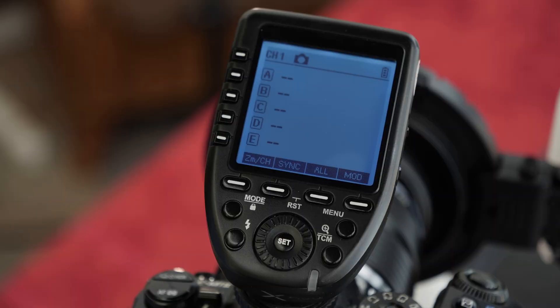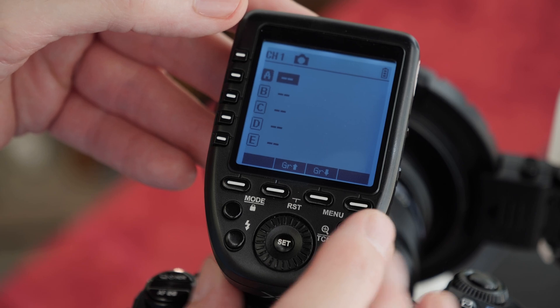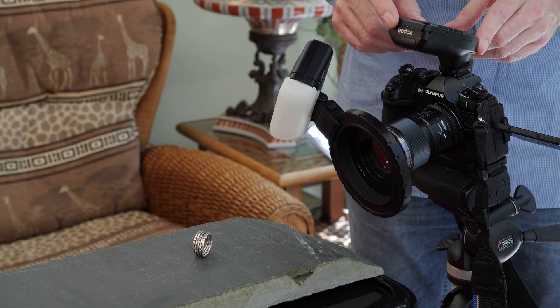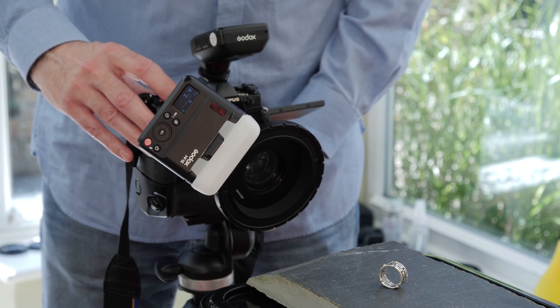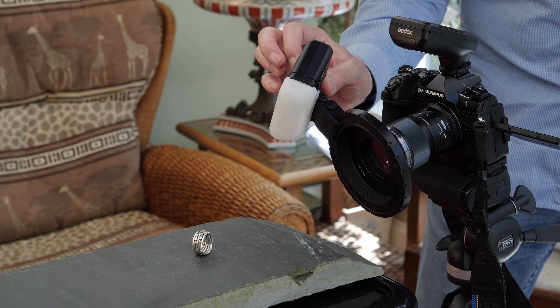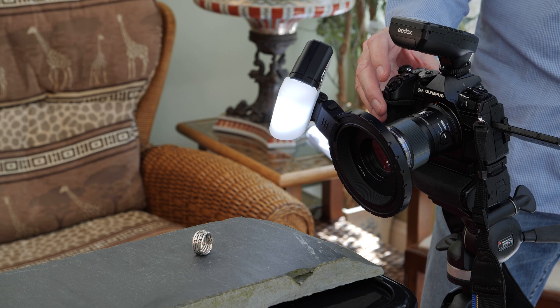Using the Godox X Pro controller here in manual mode, I have easy wireless control over the MF12 flash from the camera position. Taking a test photograph I can determine the correct exposure. To see the effect of the lighting from the MF12 I'm going to use the built-in modeling light.